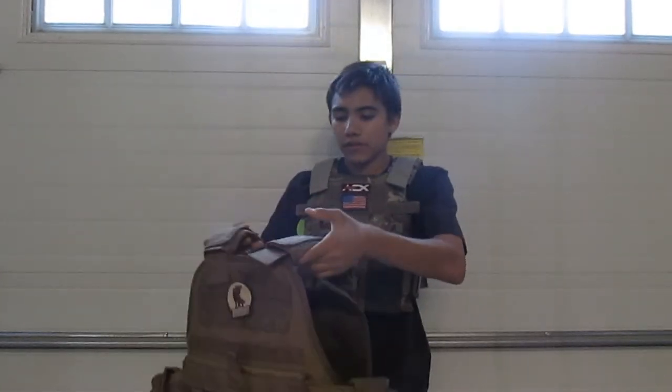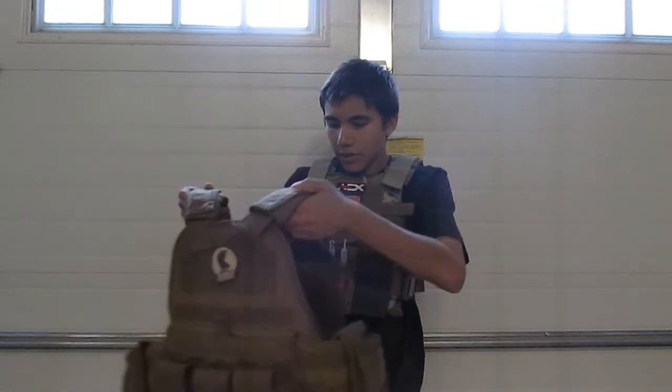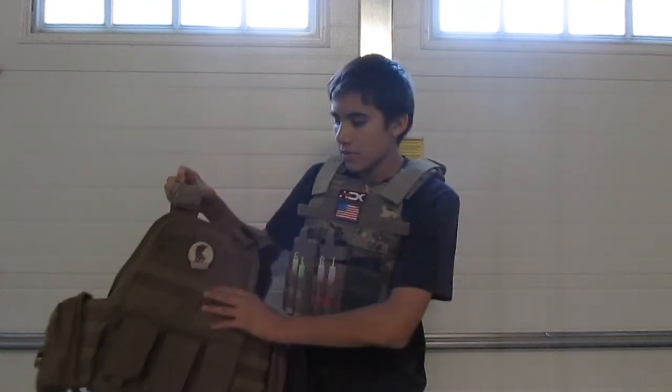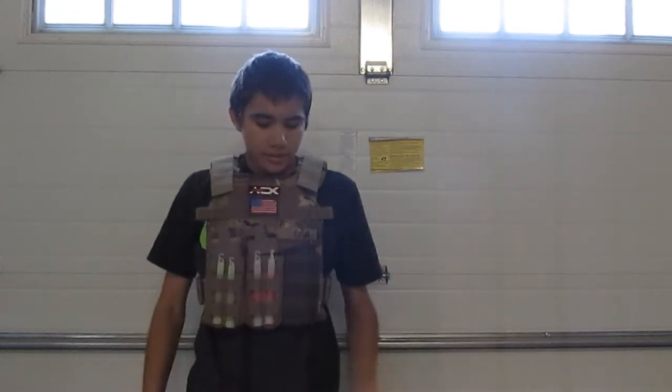Here's how small it is compared to my Condor OPC, which is a great plate carrier if you're looking for a nice tan one that's a bit bigger and has a cummerbund. You can see it's a pretty big size difference — the OPC is a lot bigger and has a lot more MOLLE, but it's a bit more expensive. I like the Sentry better because it's multi-cam.